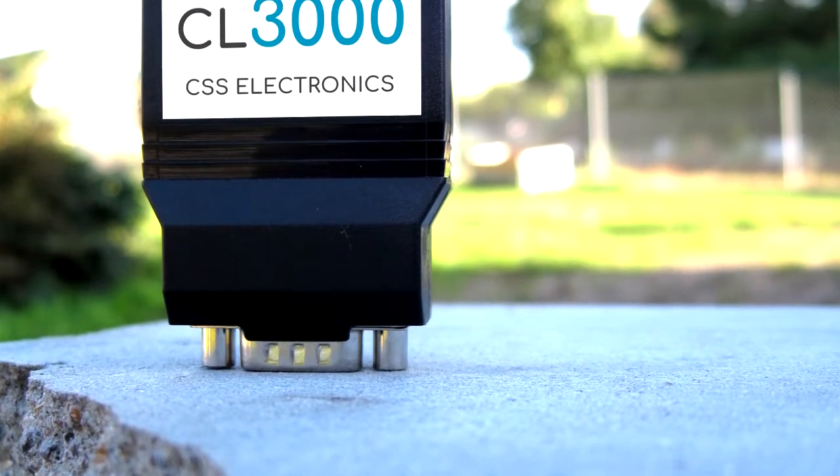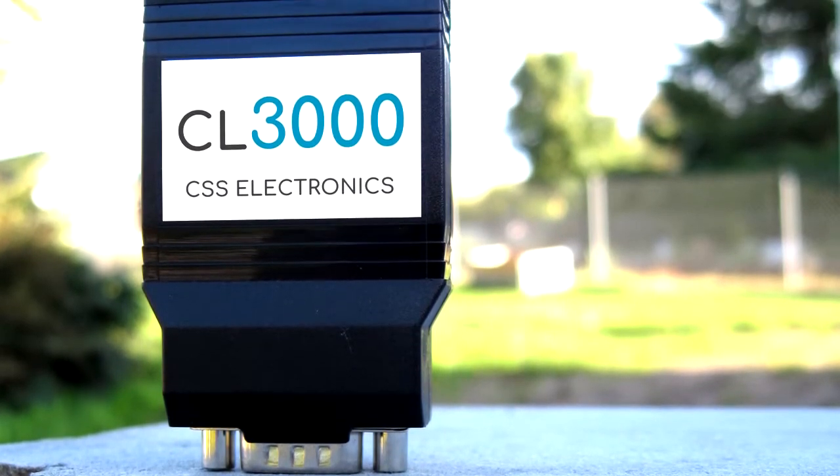This is not just an upgrade — it's an entirely new product. With Wi-Fi, you'll access a buffet of convenience, cool new features, and new use cases.